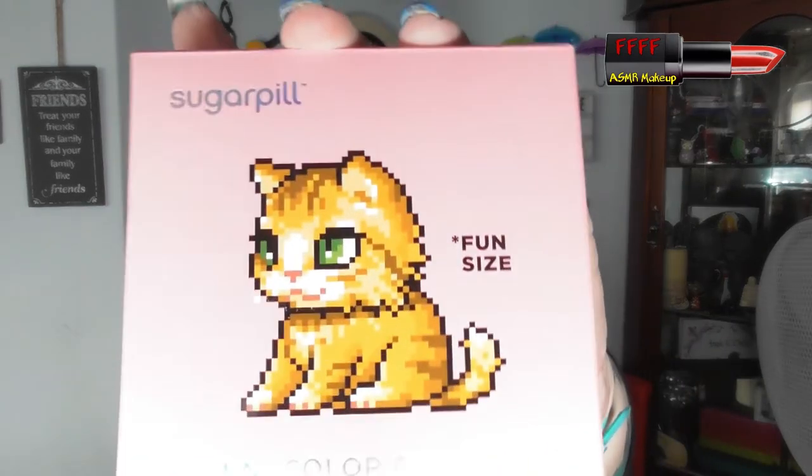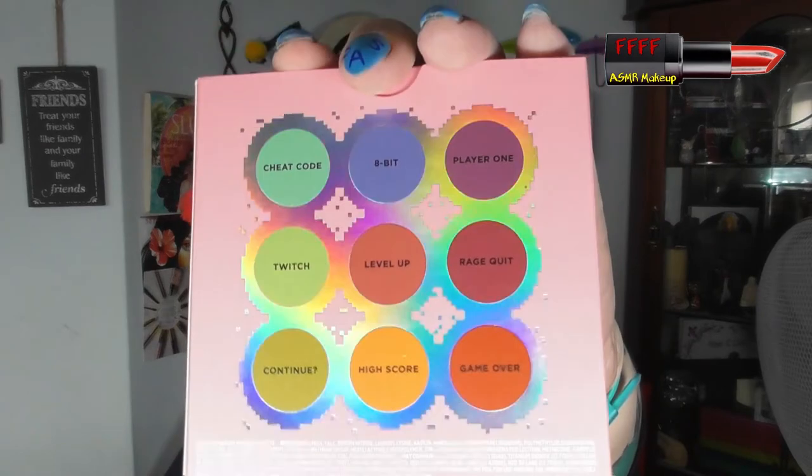Welcome back from the intro. I will have shown you this in the intro — this is the Sugarpill Fun Size Mini palette. The little pixelated cat on the front shows you the shades on the back, with a lovely bit of holographic printing. When you open the palette, you have the same little pussycat on the front, but on the back you have the Sugarpill logo. The ingredients are on the back of the box, so if you need to know them, you'll either have to keep the box or cut the strip off and stick it on the back of your palette. It has a gorgeous little heart-shaped mirror with 'Level Up Your Makeup' here.